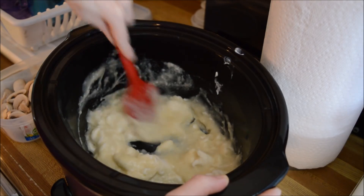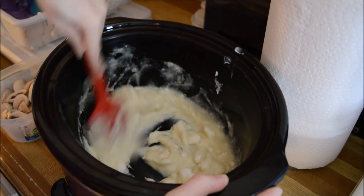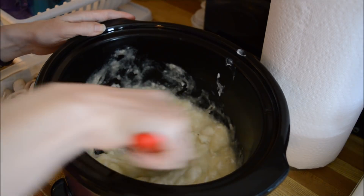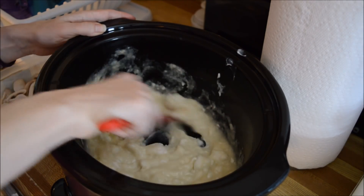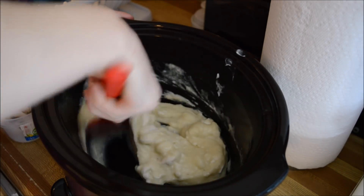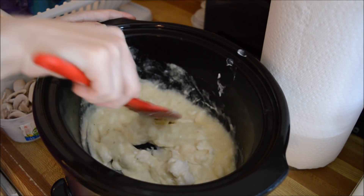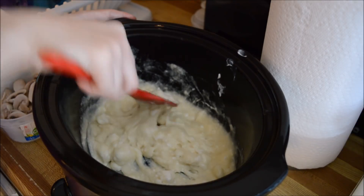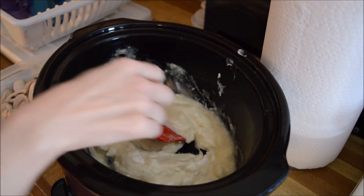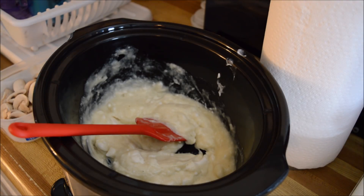That's about as good as I'm gonna get — it doesn't want to mix anymore. Oh, it smells so good! I should taste that — no meat in there yet. It tastes good. I am adding mushrooms which you'll see in just a moment. Not adding onions — I should add some onion flakes, but I don't have any onion flakes, oh well.